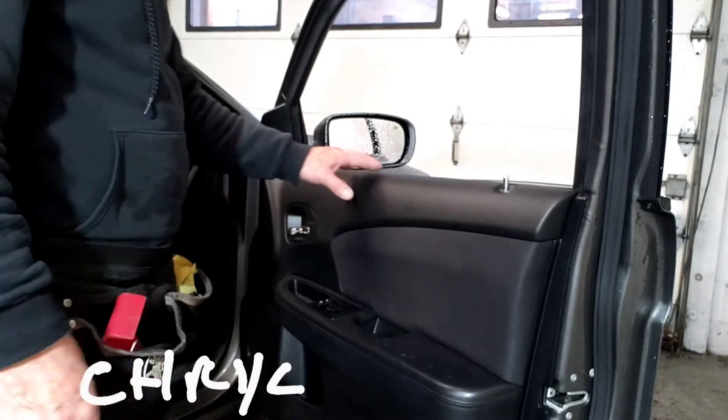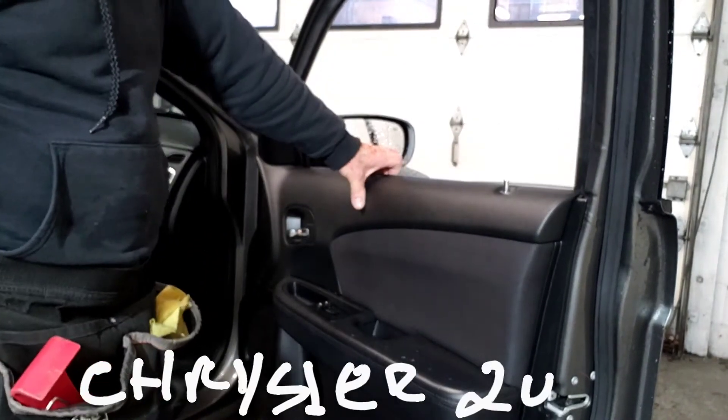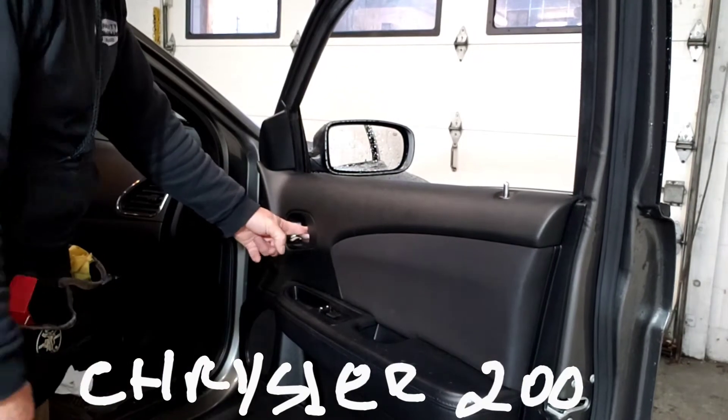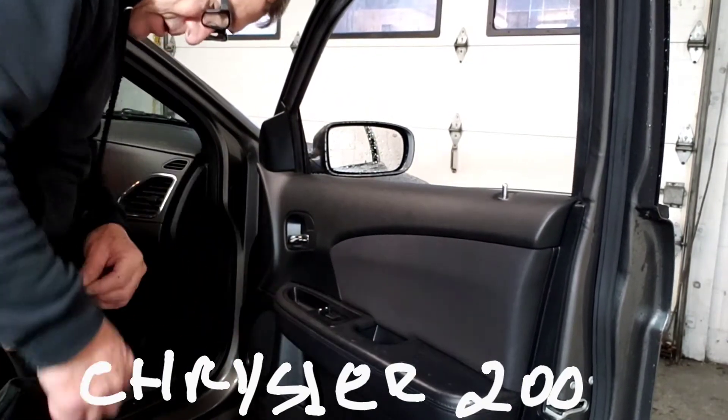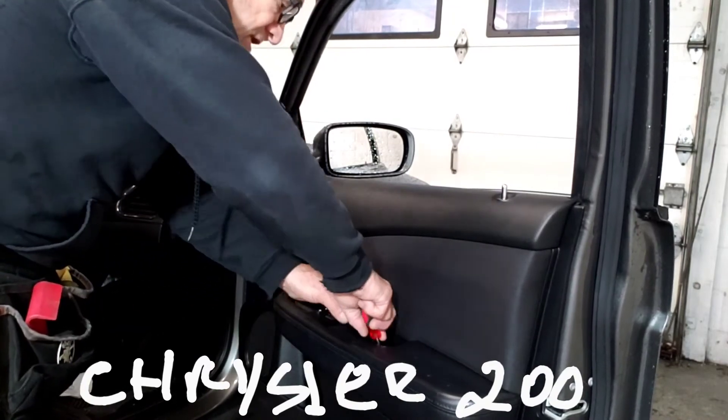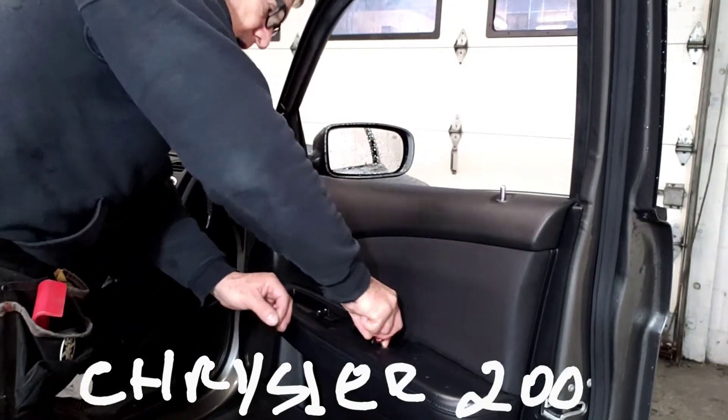This is a 2012 Chrysler 200. There is one T12 here — T15 actually — and T15s right here.